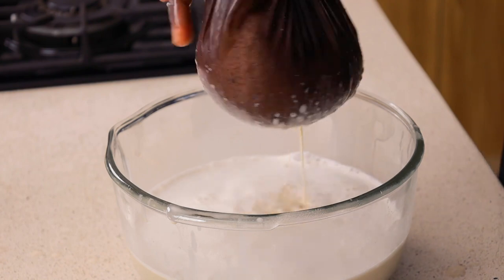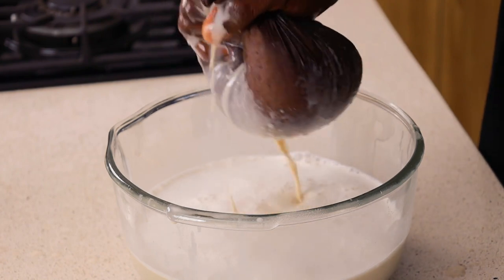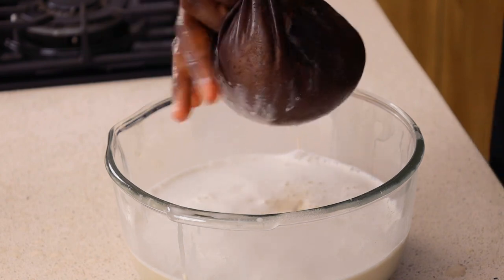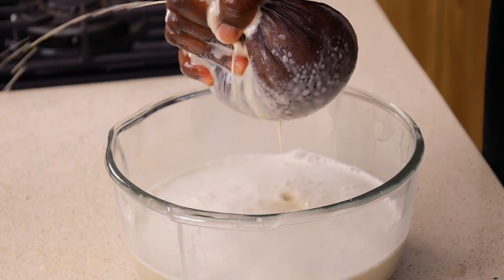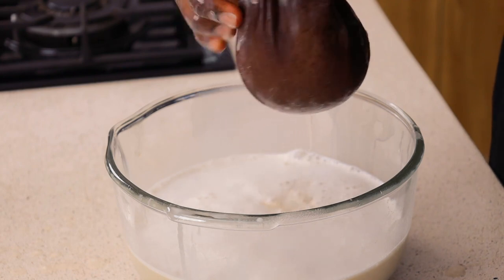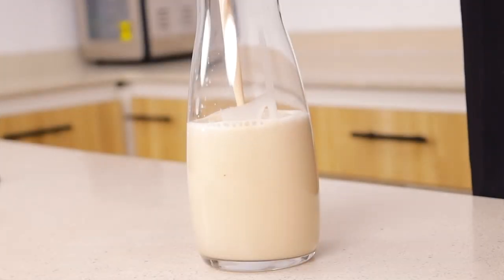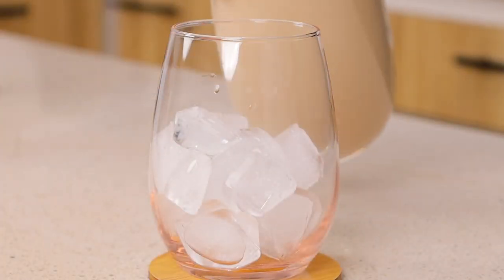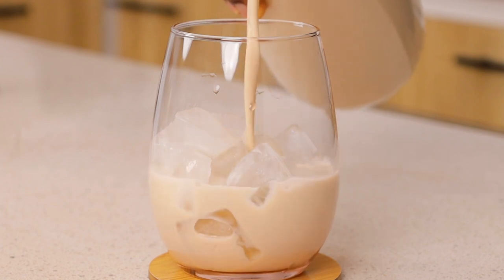After squeezing, your tiger nut drink is ready. All you want to do now is preserve it — you don't need to ferment it or anything — and enjoy it. If you found this video helpful, please click the like button, click the subscribe button, and click the share button. Thank you guys so much, see you in my next video — bye!